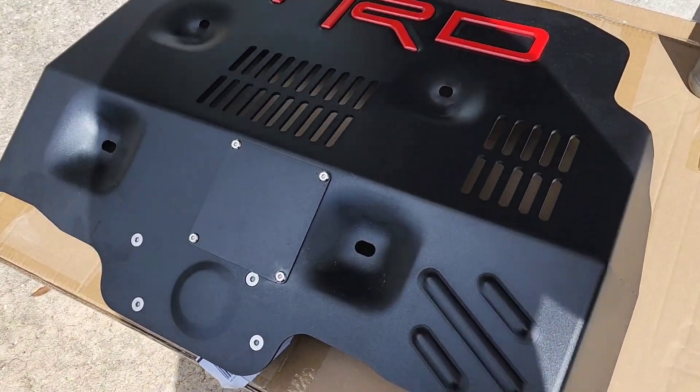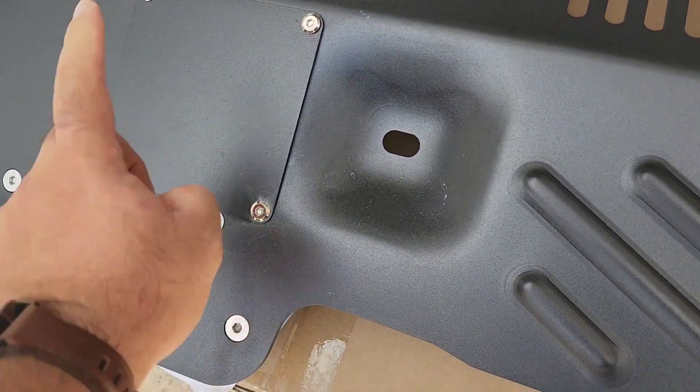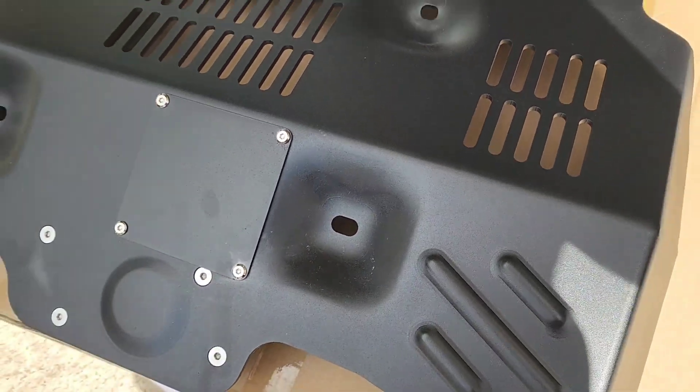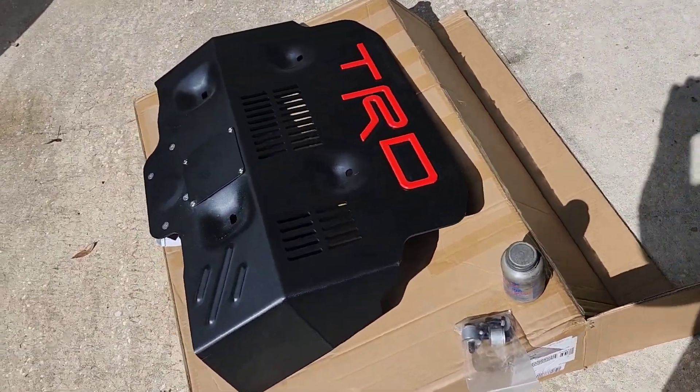The main reason I went with this one, other than the color — which is black, since the OEM ones only come in silver — is this cover. You remove this cover with these four bolts and you have access to your oil filter. You don't have to remove the entire skid plate.